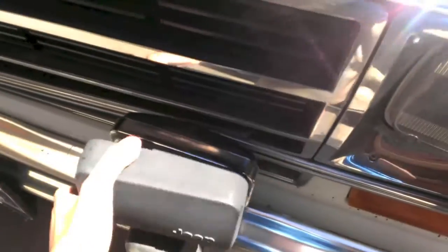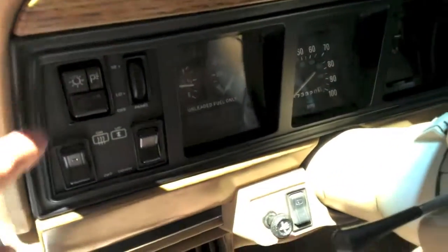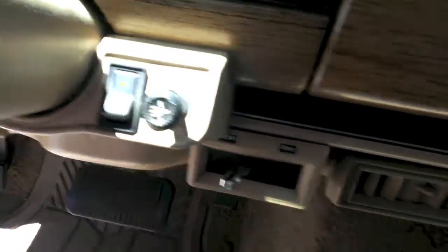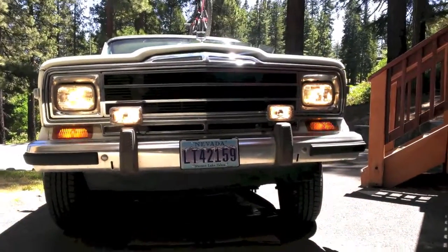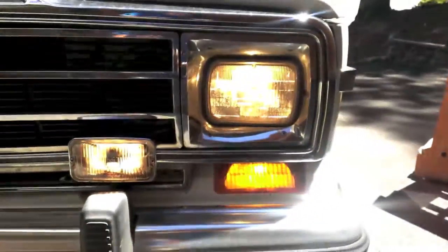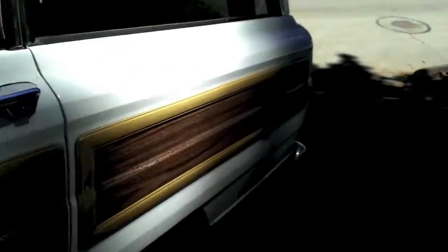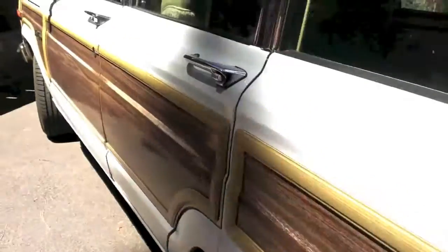I'll go ahead and show the fog lamps. I'll turn on the headlights and show you guys the fog lamps — there's a switch there, and then the fog lamps are there. I'll put on the hazards too. Pretty decent headlights for how old it is. Go ahead and turn all that off.